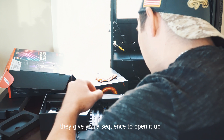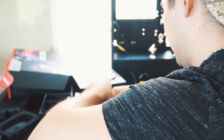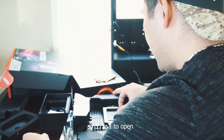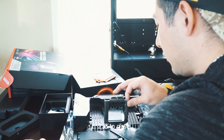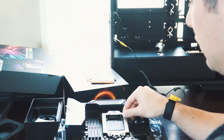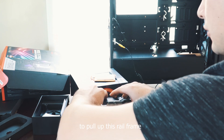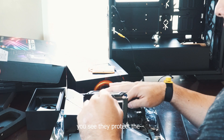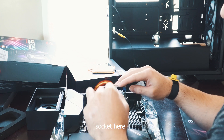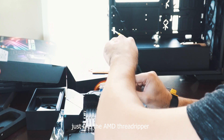They give you a numbered sequence to open it up — you want to start with three, then two, then one to open. So just open this up. They have these blue tabs here. Make sure you pull up on the lever to pull up this rail frame. You see they protect the socket here, and if you notice you pull this plastic piece off, it slides right in — just like that — with the AMD Threadripper.